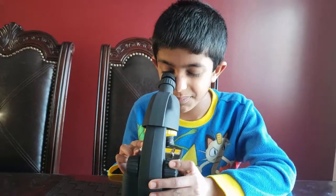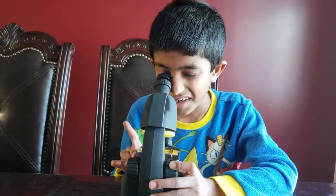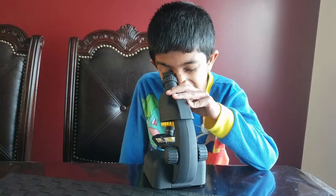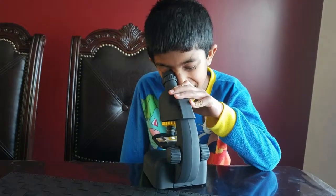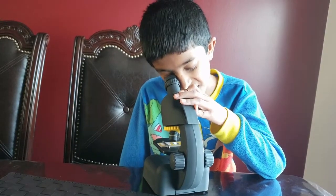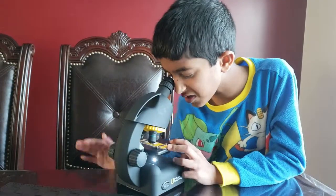Okay, everything is pitch black now. It's getting a little light, a little light, a little light. I see it — it's full detail. I see some — it's so much detail, it's hard to explain. I can also see the cells.